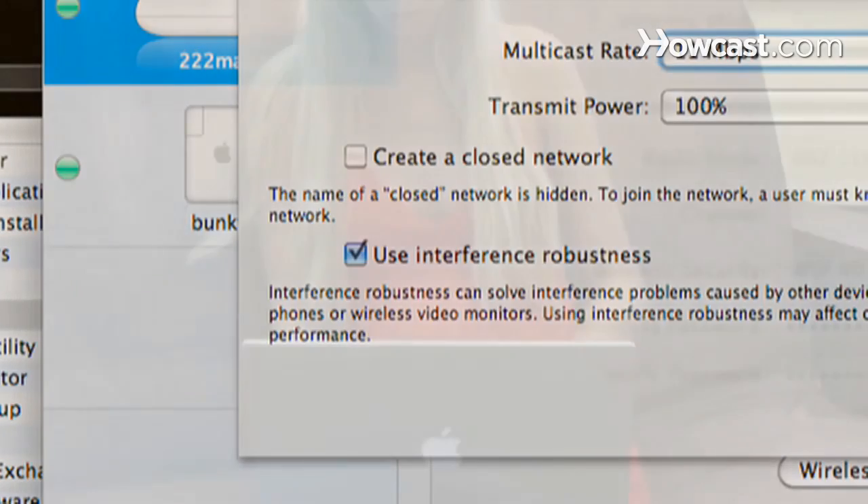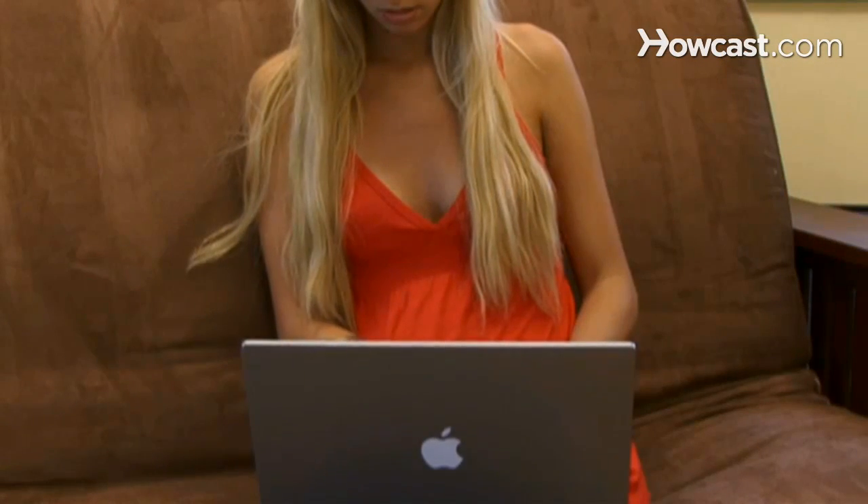Step 2: If you're using a Mac and a wireless router from Apple, enable the feature "Use Interference Robustness" on your computer. It might slow down your network, but your signal should be stronger.